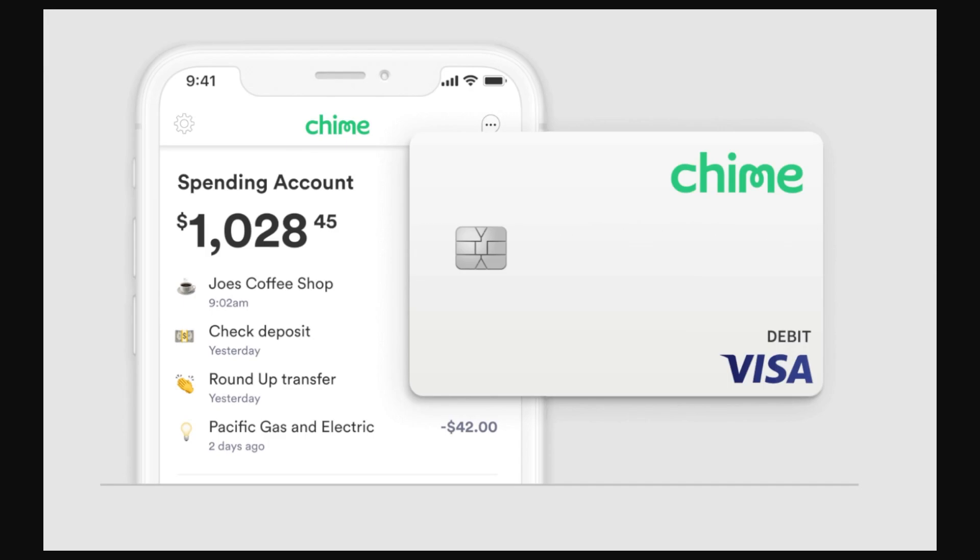In this video I'll be showing you how to lock your Chime card on the Chime app. If you've had your card stolen or lost it recently, this feature will come in handy as it lets you turn off transactions and lock your card, preventing unauthorized purchases. It also allows you to cancel your card and order a new one without worrying about someone spending money on your old card.